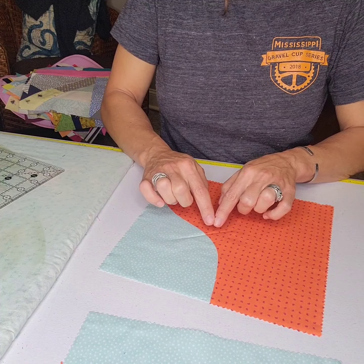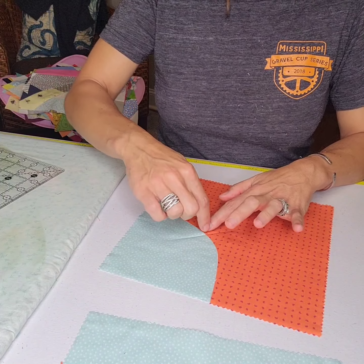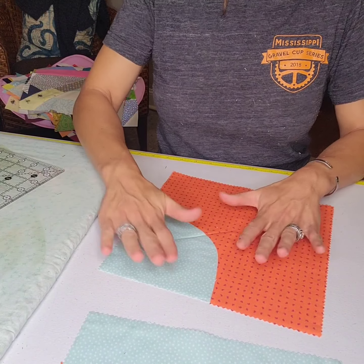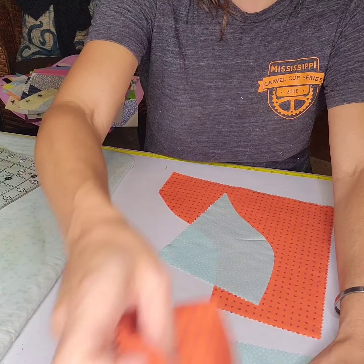Just meet in the middle. From the center out, then turn the whole thing around and go from the center out in the other direction. That is how you do a corner cut improv piece. Take it to the machine and stitch those up.